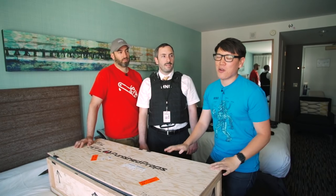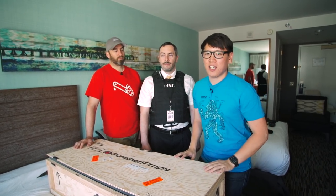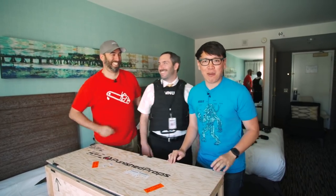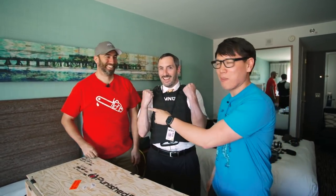Hey, it's Norm from Tested, and we're here at Comic-Con 2015 to unveil a special project — a collaboration, the first we've done, a West Coast collaboration between Frank L. Toledo and Punished Props' Bill Duran.